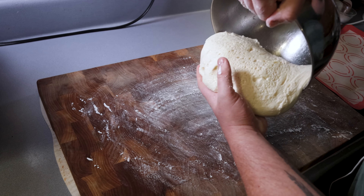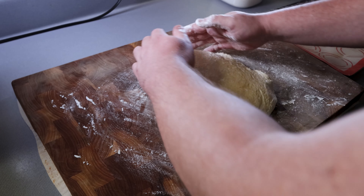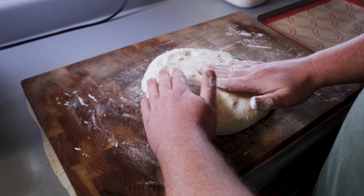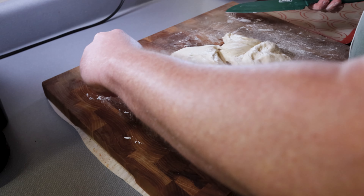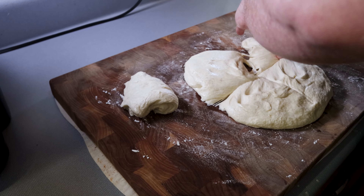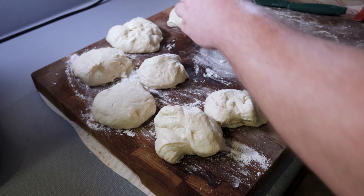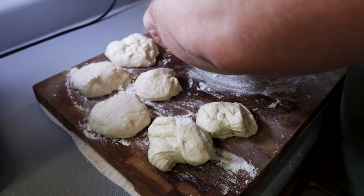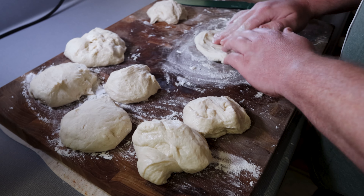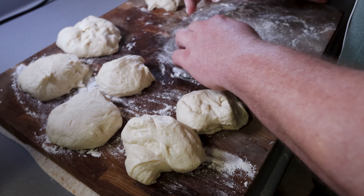Roll the dough out onto a lightly floured cutting board. Try to use as little flour as you can because additional flour is going to dry it out and change the texture — we want this to be super light and fluffy. I'm cutting this into about six equal pieces. If you want them exact, grab a scale and weigh each dough ball out. I just eyeballed it — for home eating it's gonna taste good and look good. Sometimes different sizes give a nice rustic homemade feel.